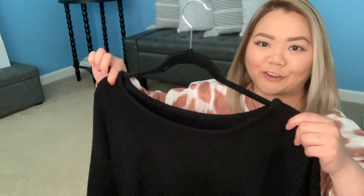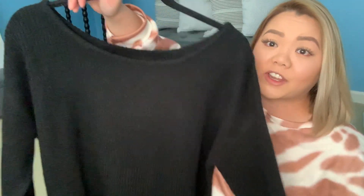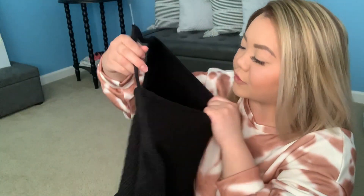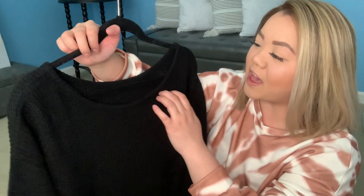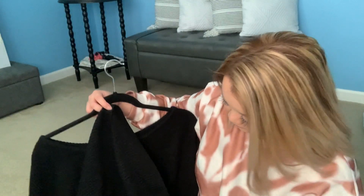Lately I've been really into off-the-shoulder shirts and sweaters, so I picked up this black one. It's just a basic knitted black sweater — you can make it go off the shoulder if you like, or just pull it up on your shoulders. The sleeves and bottom look like this. I feel like it's the perfect sweater for spring because it's not too warm but will still keep you warm enough. I got this in size 0XL and it fits nicely.